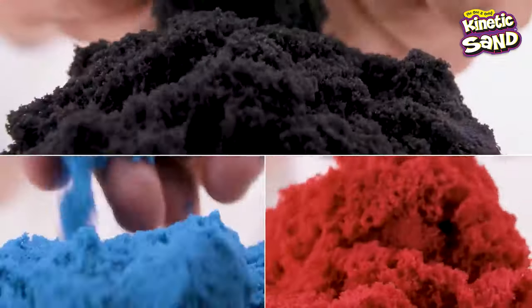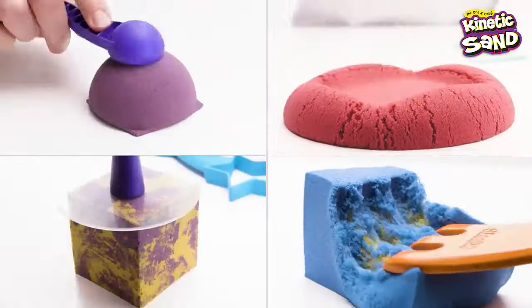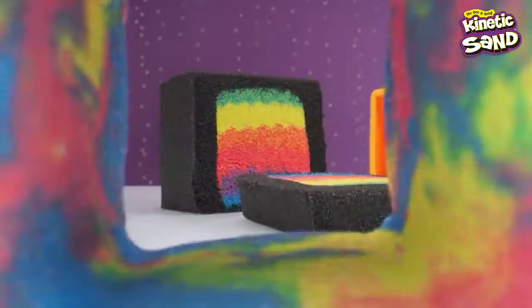Get the best tips and tricks and have the most mesmerizing fun with Kinetic Sand. Just hit subscribe so you're always in the know!